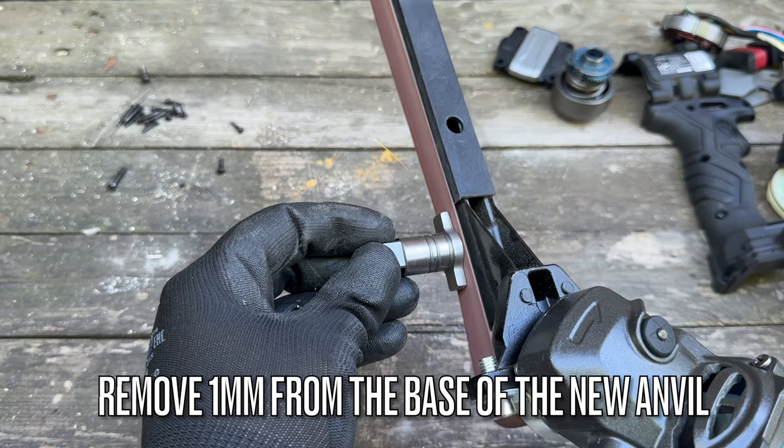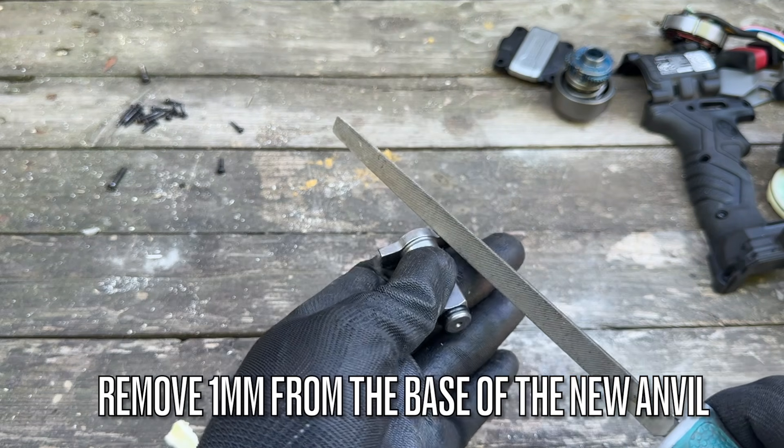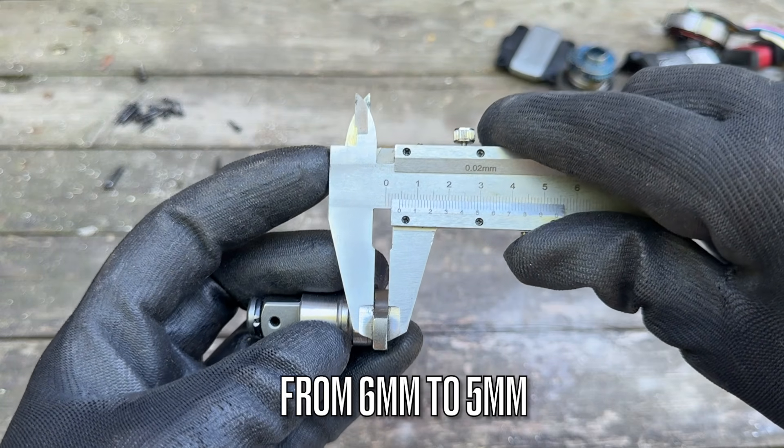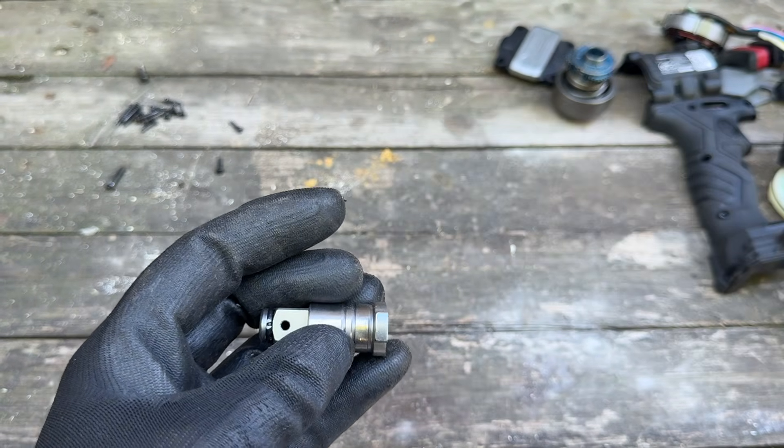However, in this case I will also change the anvil. In order to make the new anvil fit the Parkside casing, you need to remove one millimeter off the base of the anvil — grind it down from six millimeters to five millimeters.